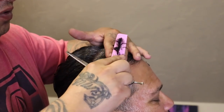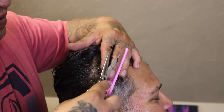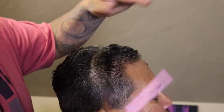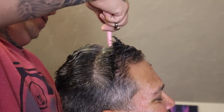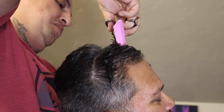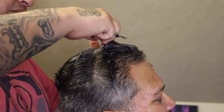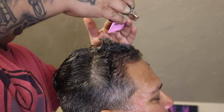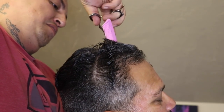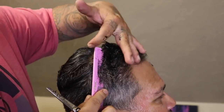Once I work my way to the left side using that system, I'm going to do the same exact thing going to the right side. Once I clear out that first section of the bang or fringe area, I'll pull up a new section again in the center right behind where I made my first initial cut, include a little bit of the hair I did cut as a guide or reference point, then work my way to the left, work my way to the right, and continue to follow that system for the whole haircut.